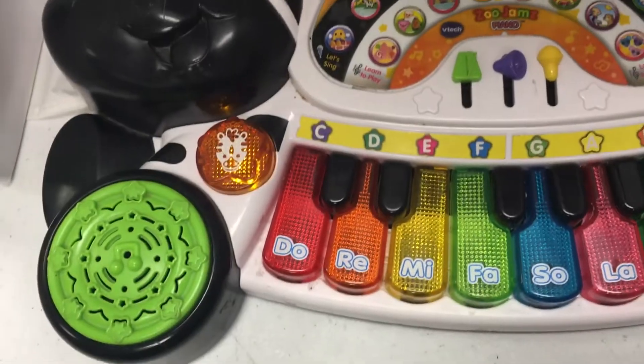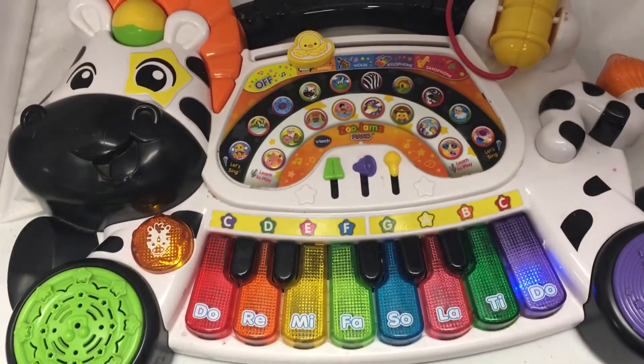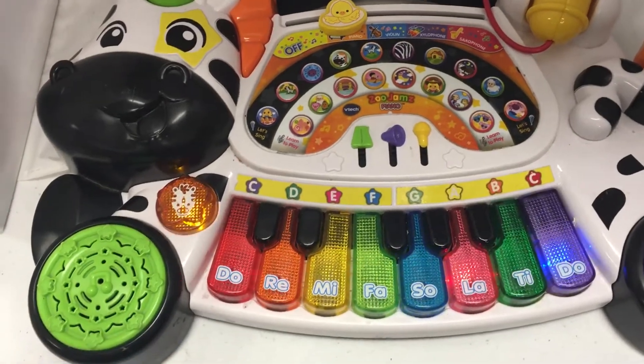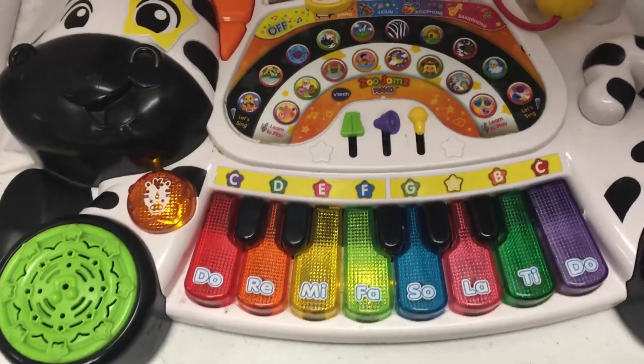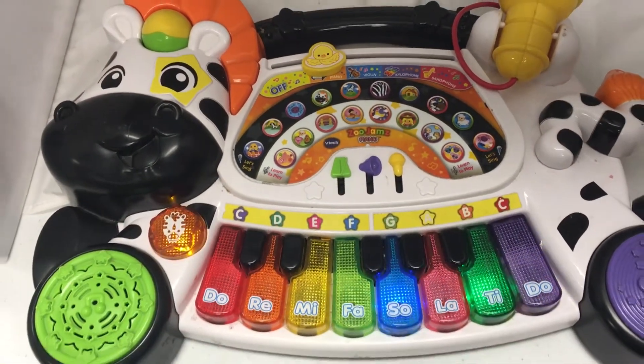Come on, and sing along! Won't you sing, sing, sing a song with me, sing it high, sing it low, sing it merrily. Won't you sing, sing, sing a song with me, sing it loud, sing it soft, sing it merrily.